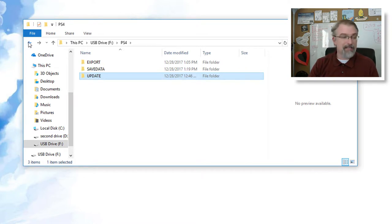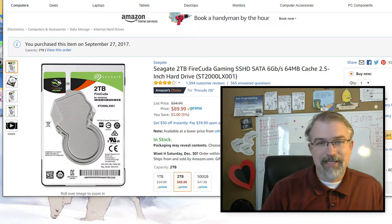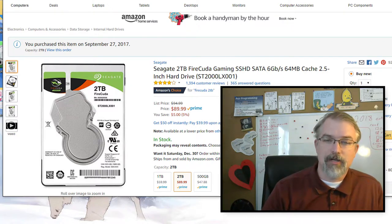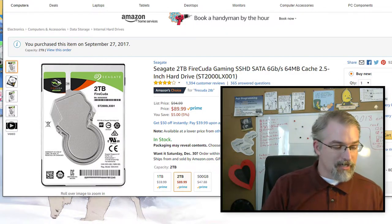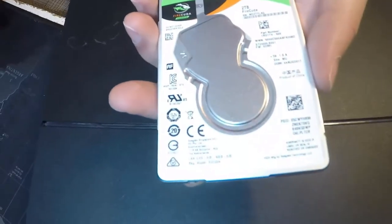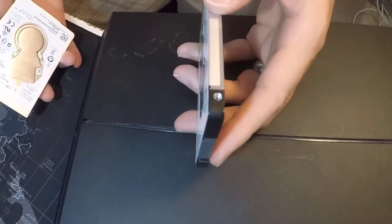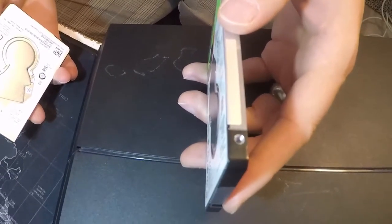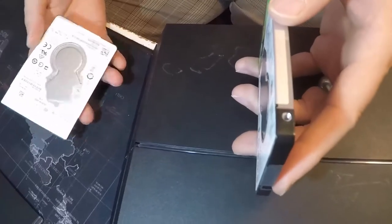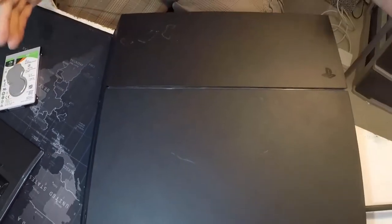Now for the choice of hard drives: I got a 2 TB FireCuda — it's about $90 on Amazon right now and it's a good one. One thing to note is there's only so much room inside the PS4 — I believe there are 3 TB drives available that are thicker and those probably won't fit. This one is 9.5 mm and fits just fine. You don't want to get a giant fat one in there.